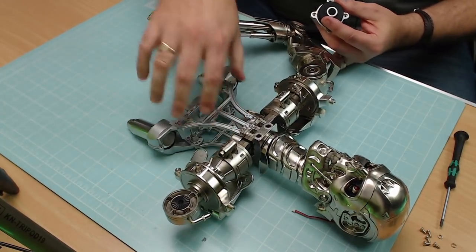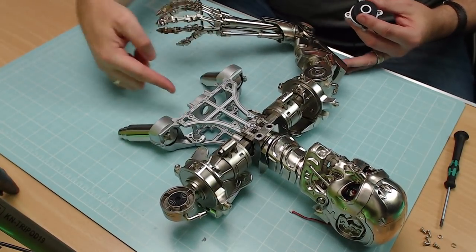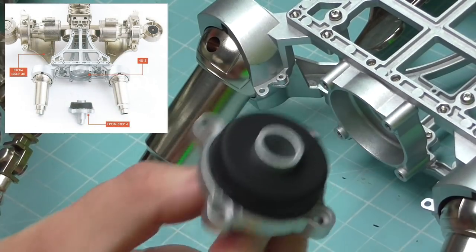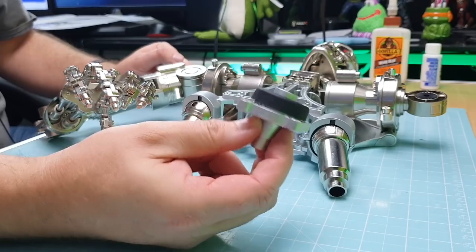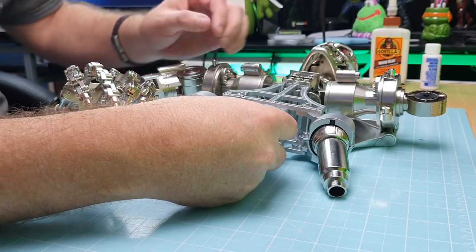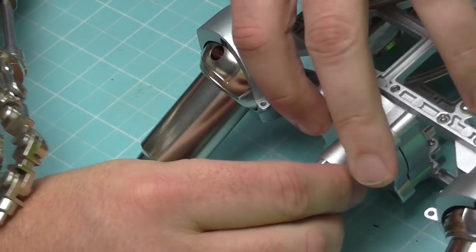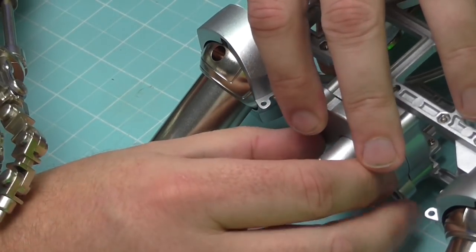Then we're going to bring over our Terminator. I'm going to try and line it up so you can see the section we're going to be working on. The section we've just made is going to be going in this way, into this section here. As you can see, we've got a little cavity in there that will keep it in place. This is free to turn, so it doesn't matter what way around we put it in.